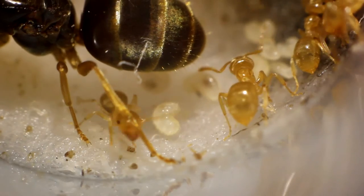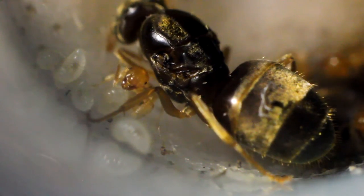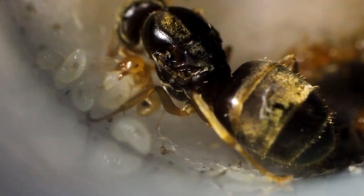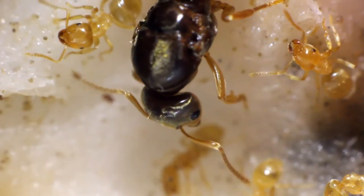In my test tube setup now there are lots of workers and they're producing pretty fast. Anyway guys, I'm going to leave you with the rest of the footage. Thanks for watching — don't forget to like, comment and subscribe, and I'll see you next time.